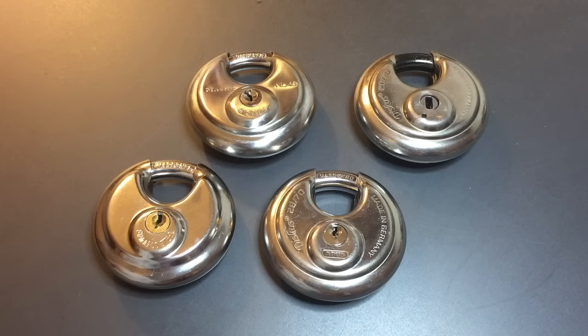This is the Lockpicking Lawyer, and today we are going to talk about disc padlocks. These padlocks have a reputation for providing pretty good security.